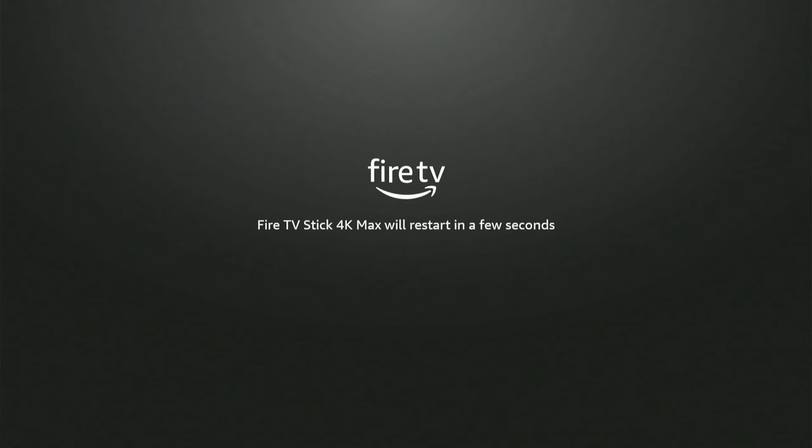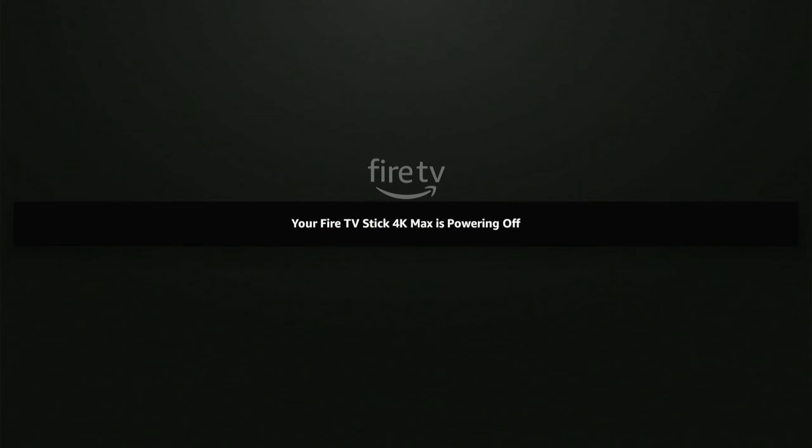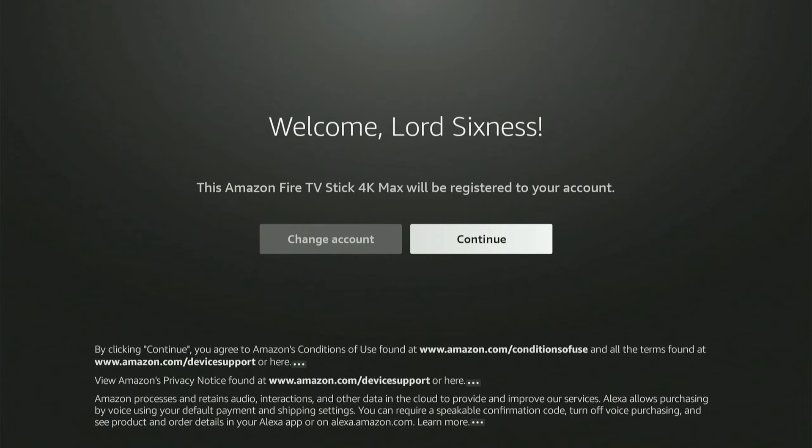It's going to be linked to your Amazon account that you bought it with. It went ahead and updated and restarted multiple times during this process, and it took about 15 minutes in total for all the updates. It finally brought me to the screen where I can continue with my account or change my account.